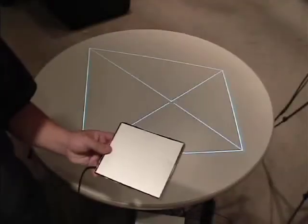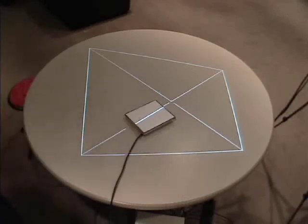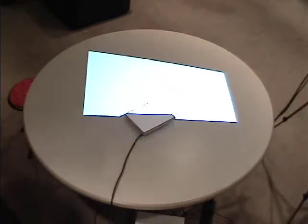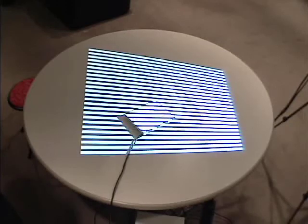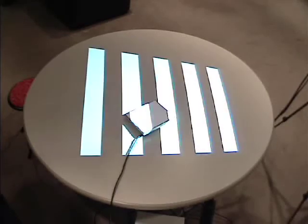To calibrate onto the target, I can simply place it in the projection area and then project a series of gray-coded binary patterns. These patterns uniquely identify every pixel in the projection screen, allowing us to discover the location of each fiber.